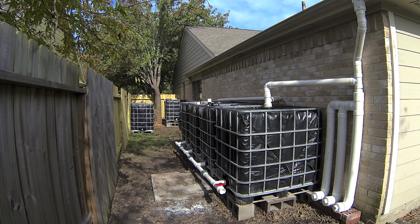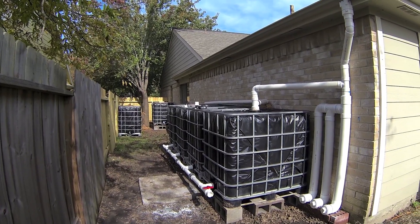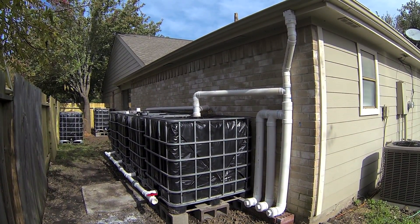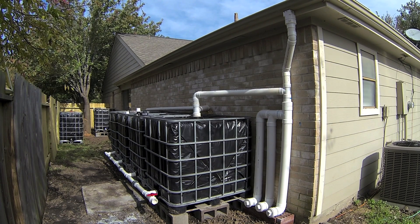Hello everyone and welcome back. Here is my updated IBC tote rainwater harvesting system. In the last video this system was 550 gallons. I now upgraded it to 1100 gallons.